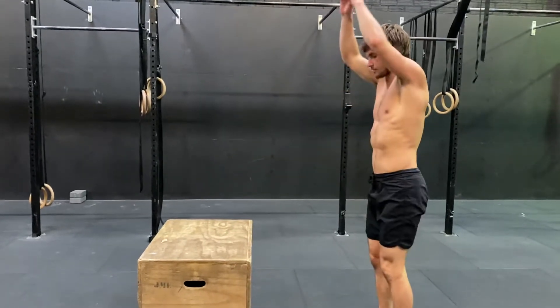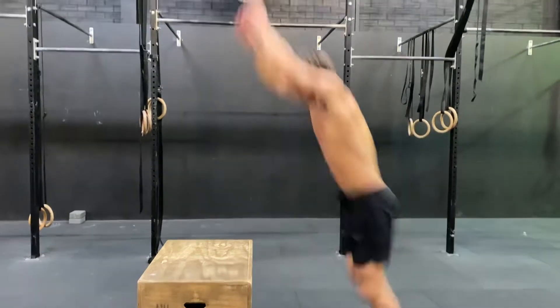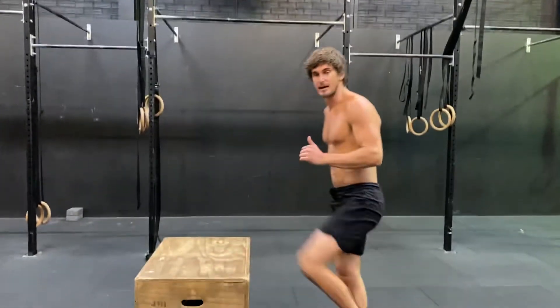Swing your arms, create that distance, swing your arms, bend your knees, coordinate and jump, then try to land really soft on the balls of your feet. Stand nice and tall, open those hips up, and then come back down.